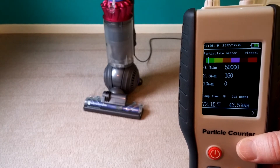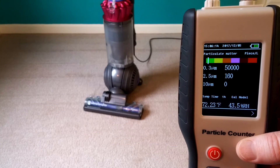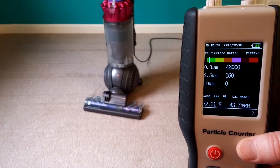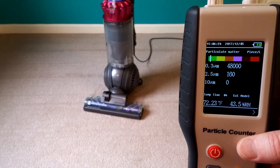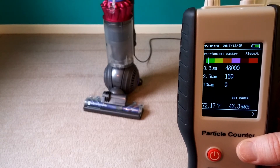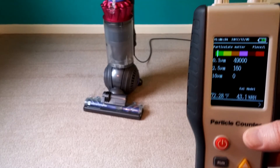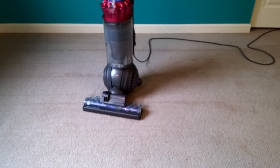It definitely has exhaust air coming out of the side of that ball, that's for sure. Looks like it's about the same — two more readings at 48,000. As a side note, our gas heat just came on. Last reading — pretty much really about the same.